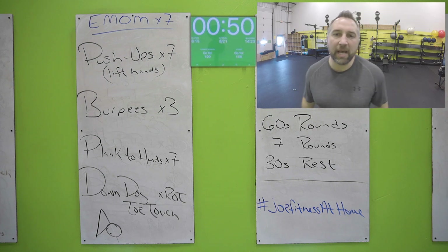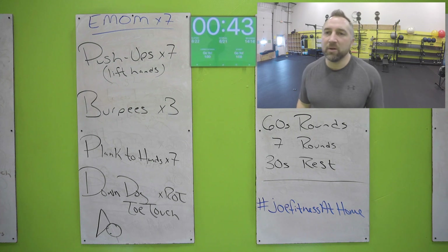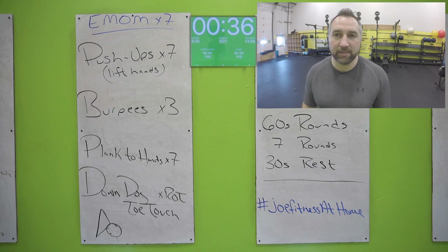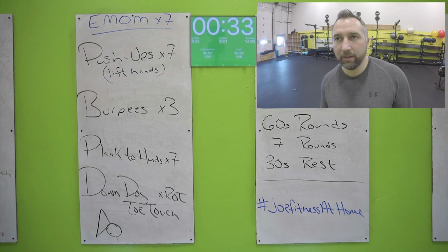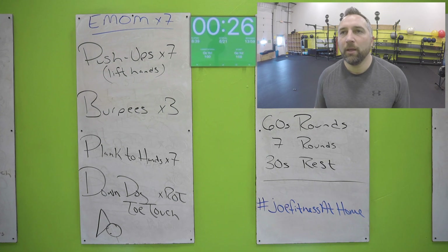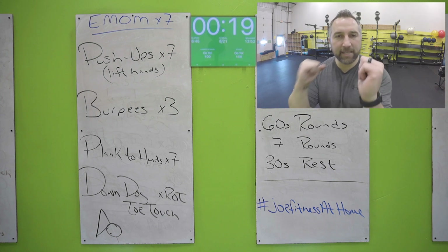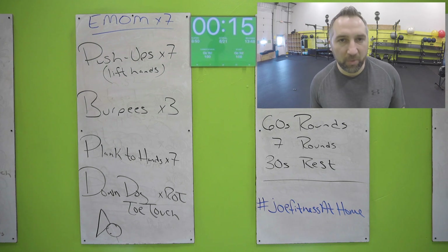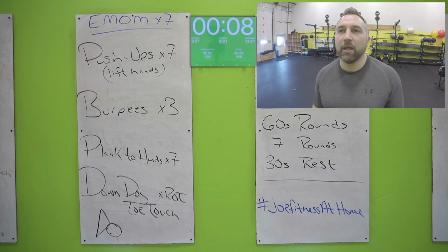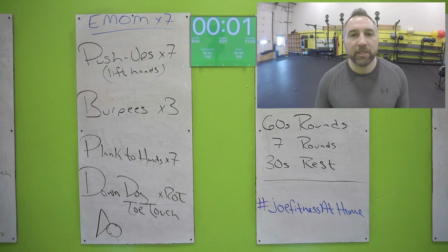Make sure you're doing full extension every time — locking those elbows out, going all the way down, lifting your hands off the ground, pushing back up. Get seven of those. Then you've got three burpees: wide stance, hands on the floor, jump back, chest down to the floor every single time, and hop back up. Get three of those. Then plank to hands — seven of those: in your plank position, go up to your hands, back down to your elbows. Do not do these on carpet — you will burn your elbows. Make sure you have a mat. When you're done with plank to hands, you're in that down dog toe touch: butt up in the air, legs straight, arms straight, reach across and touch your opposite foot.